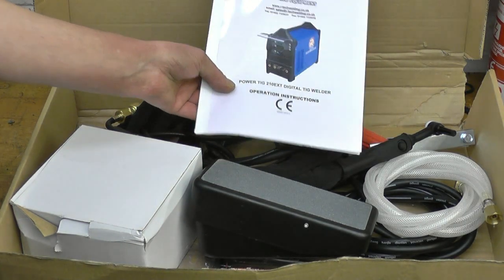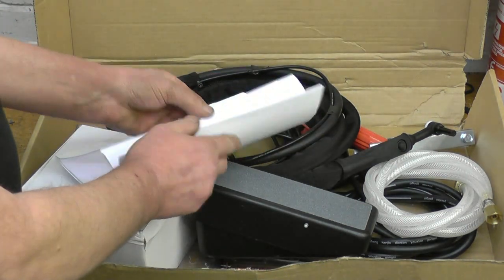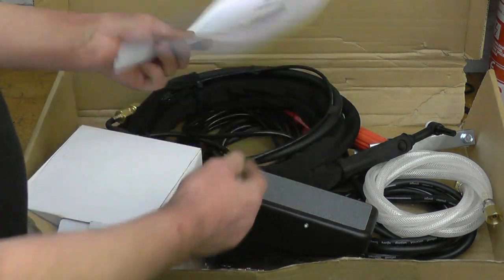First thing is you've got an instruction book — a comprehensive instruction book written in English, proper English. We'll go through that later.